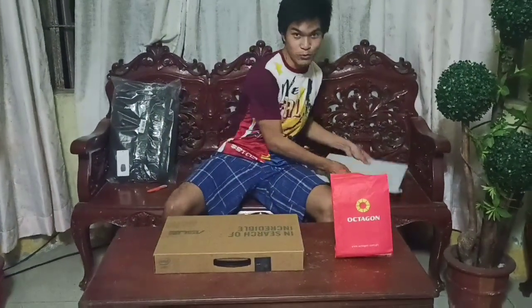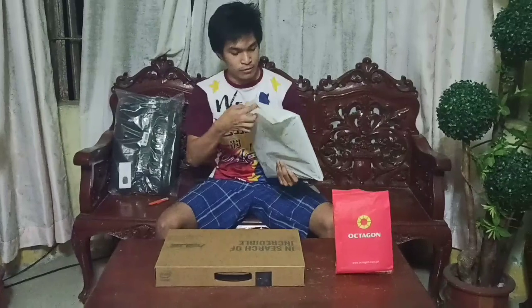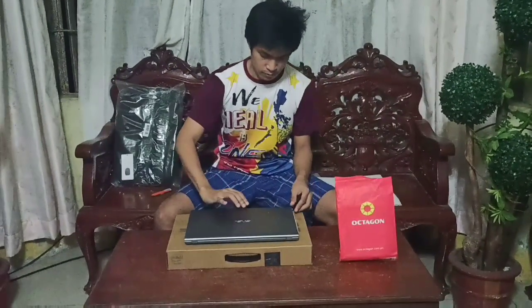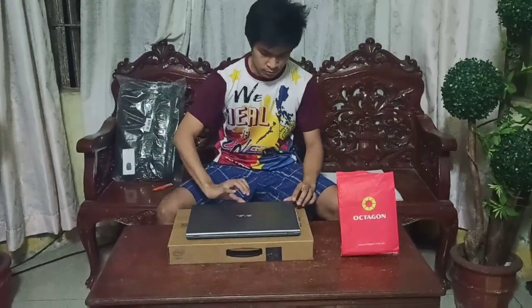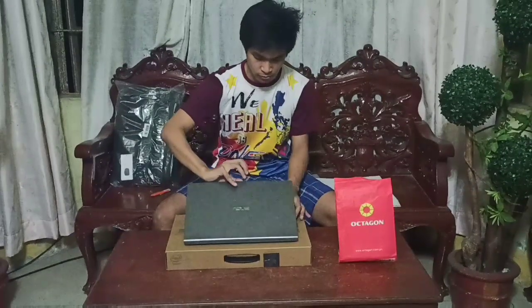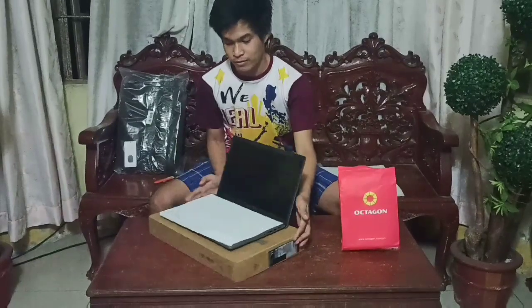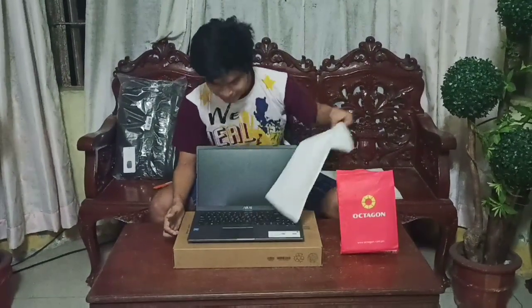So guys, ta-da! It's the color gray. I like this unit — it has a built-in fingerprint sensor.